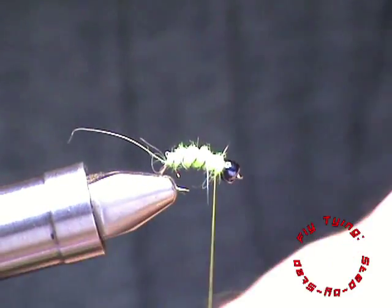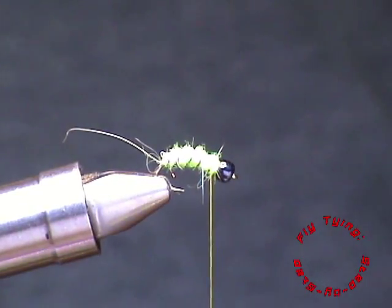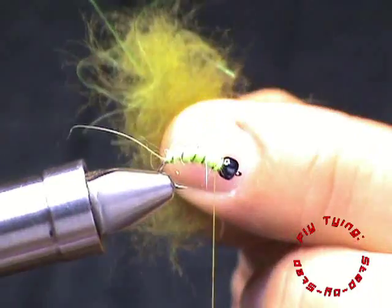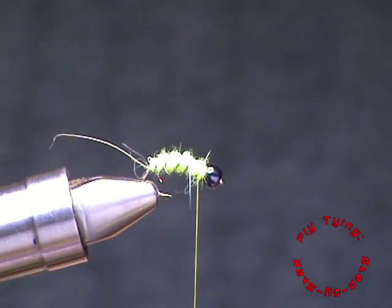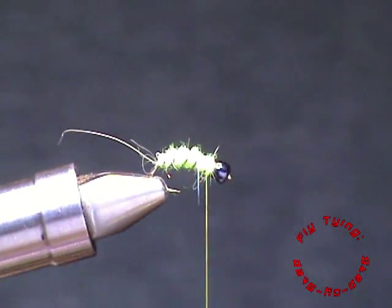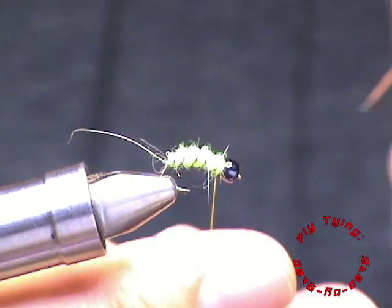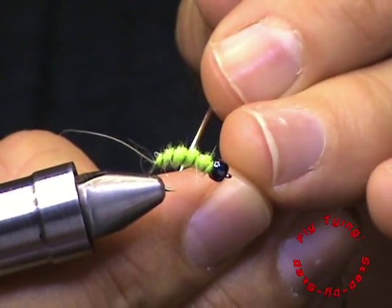And now for the legs and the antenna. Here I've used another synthetic in a darker olive, also with a little bit of prism SLF flash. What's important is I'm going to do a split thread technique — you can do a dubbing loop, but I prefer the split thread technique, seeing that it gives a much thinner, smaller profile to this fly.